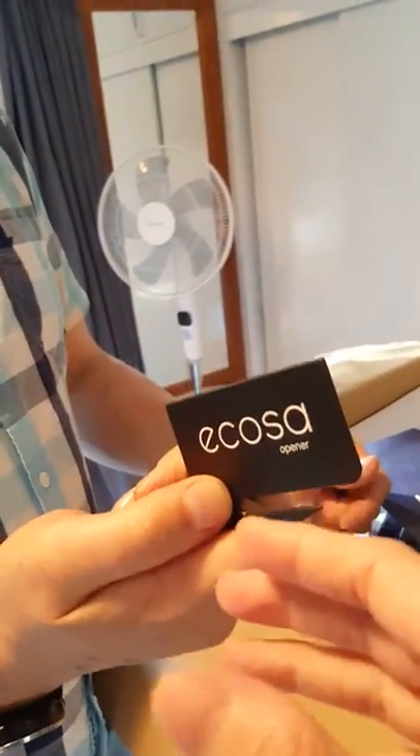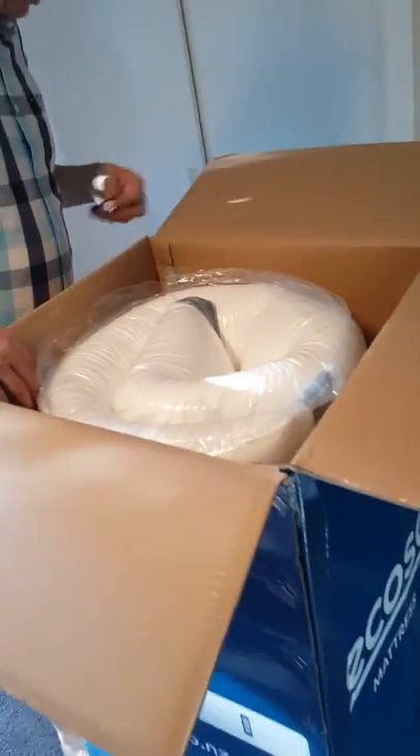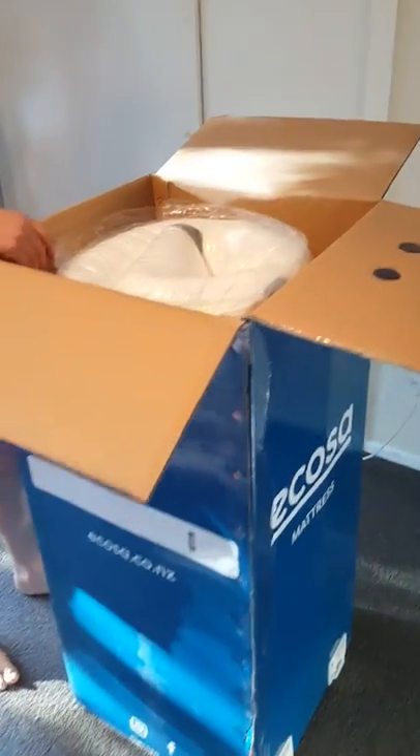Box cutter — that's what I need that for. If you use an ordinary cutting tool, you'll cut the mattress. So let's have a first look. Oh, there it is all rolled up. I think the best idea to get this out would be to lie the box on its side and pull it out.